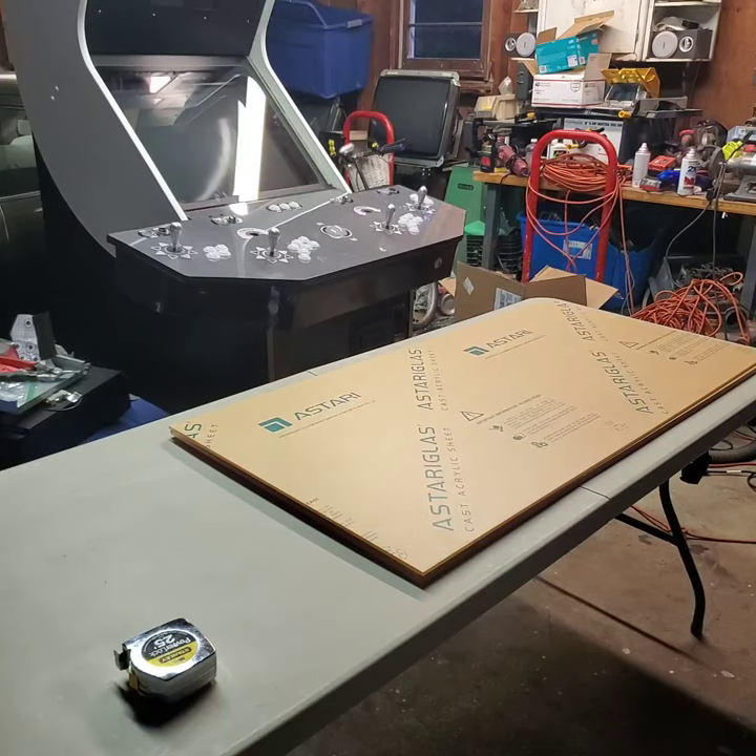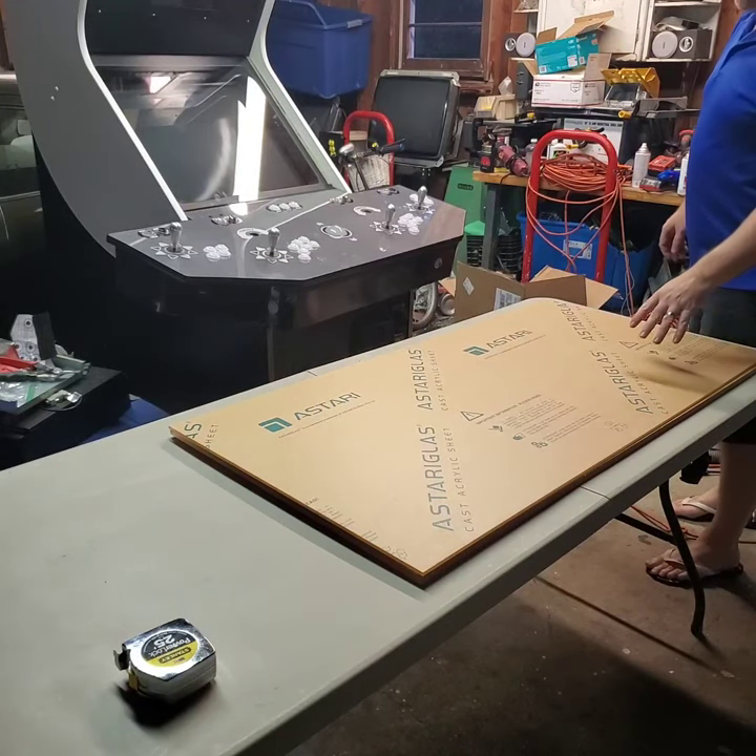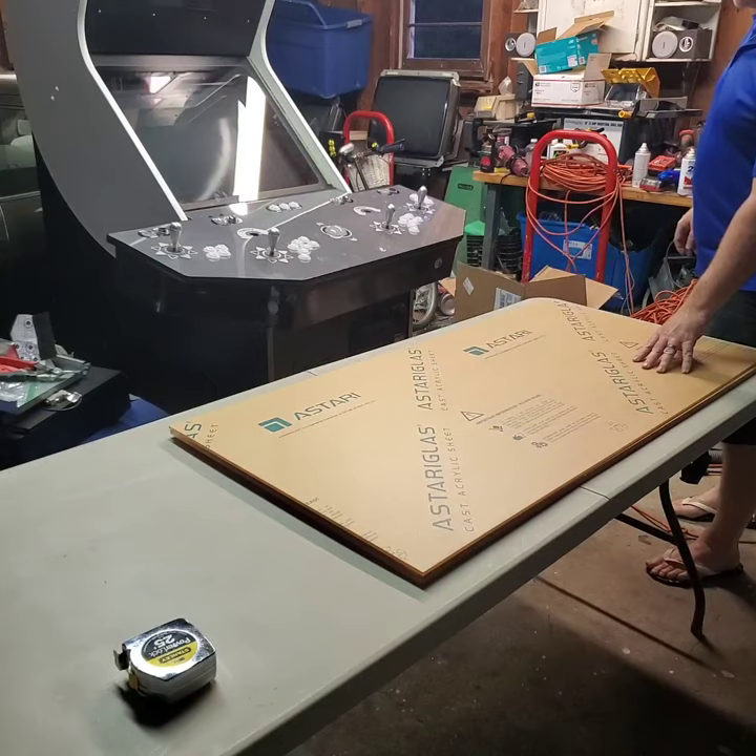Hey everybody, how are you doing? This is going to be part one of doing a plexiglass control panel. I'm going to do a four player plexiglass control panel.